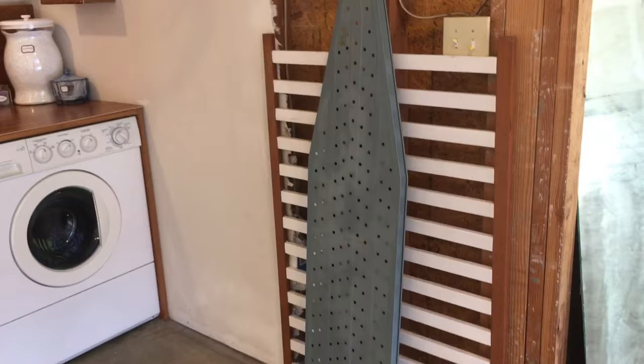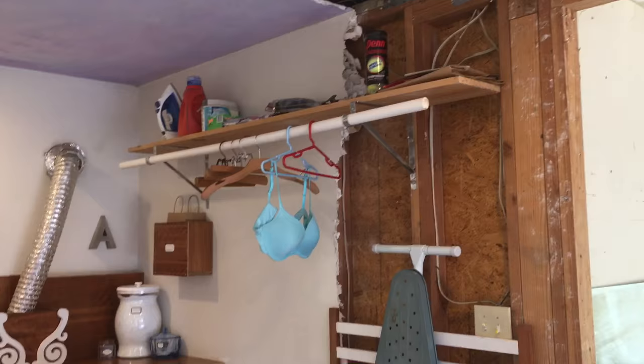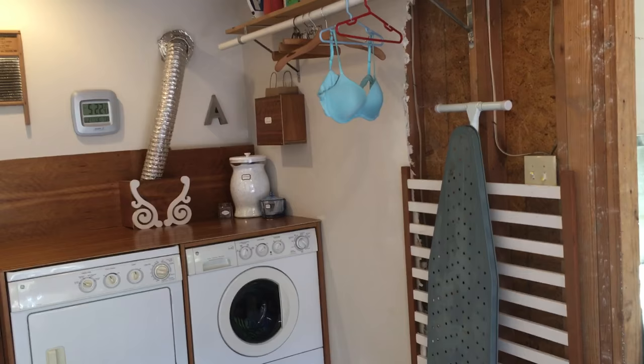Of course we never iron, so this is a complete front. But might as well have it down here rather than taking up space upstairs in the closet when we never use it.